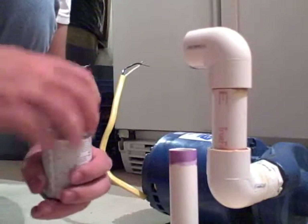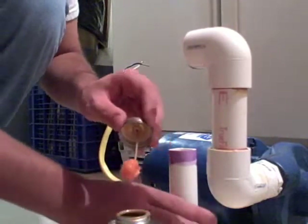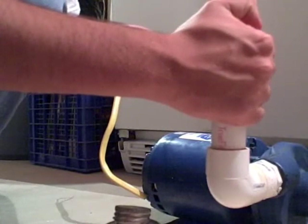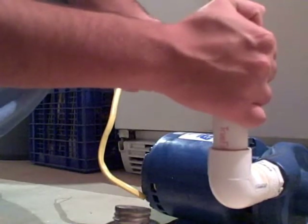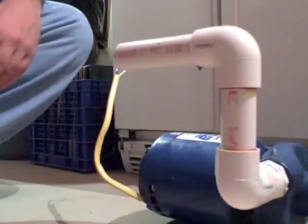Next, the glue. This is the part where you have to be quick — you have about 5 to 10 seconds before it dries. When you first take the glue out, wipe some of the excess off. Glue the fitting, then glue the inside of the fitting, push together and twist. Because the pressure of glue on both sides will try to pop it back out — just twist, twist, twist until it locks in place. Hold it there and there you go, it's glued.